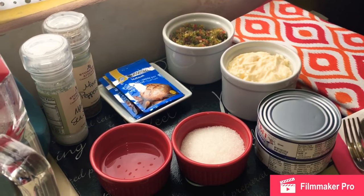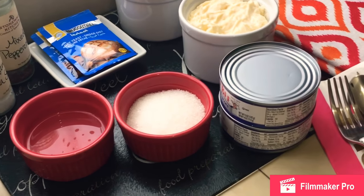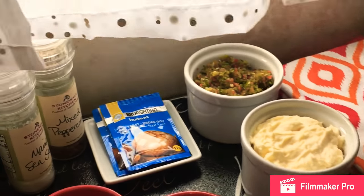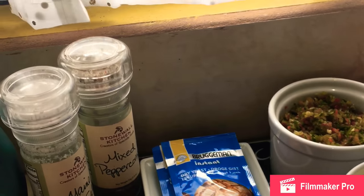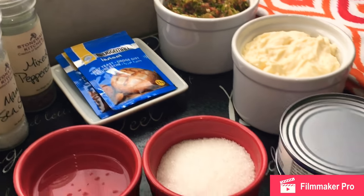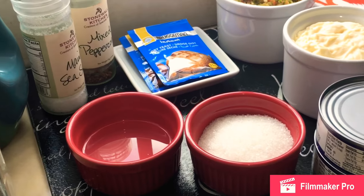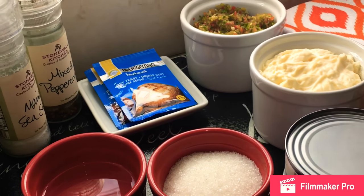Hi guys, Shamian here from Food by Shamian. I hope all is well. I am getting ready to cover for you all Trinidad and Tobago fried bags. I am going to do cheese and fish. I'm going to be using for my fish white albacore tuna — it's my preferred tuna. I always go with the chunk; I don't like the texture of the flakes.